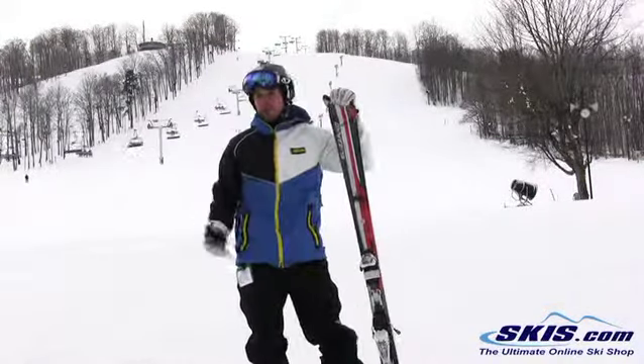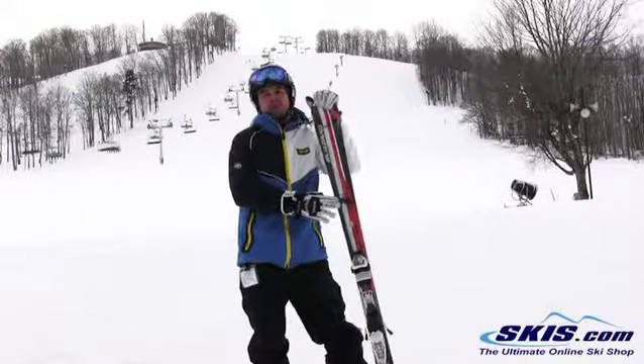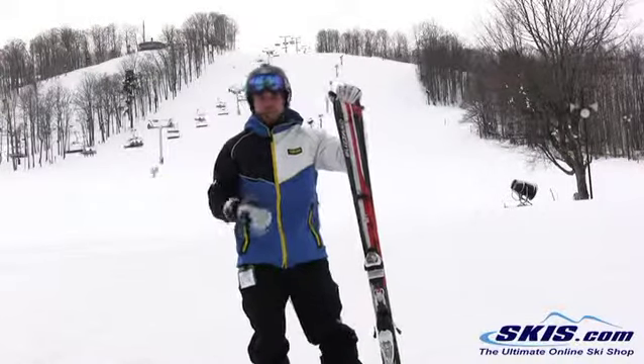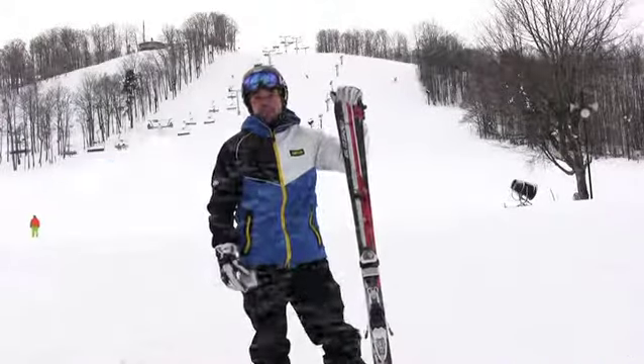At a 76 underfoot, you're able to run some of the looser packed stuff and bust a little bit of crud. It's really, really fun on the groomers. At a 15 meter radius, it's going to be really good for the shorter turns. Great edge hold with the stack technology. I give this a solid three out of five stars.